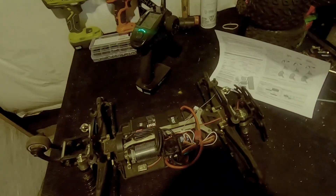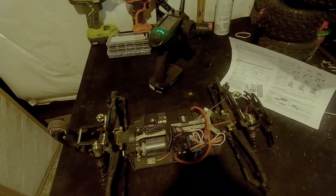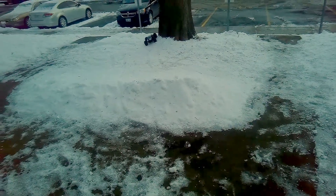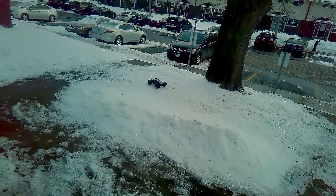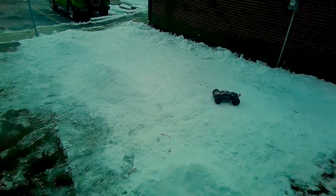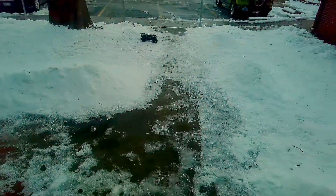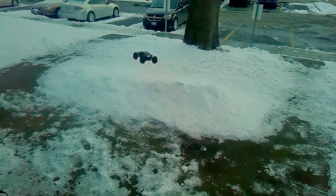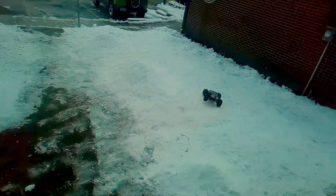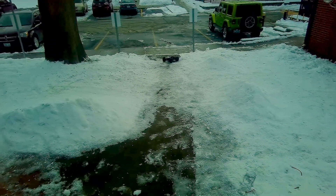Everything's calibrated and programmed the way I want it. I'm going to probably take this out for a rip now and just test it out for you. Out here in the front I've got the Cheetah — a little blast on these new settings. A little bash spot I set up the other day in the front yard. A little bit of a punch here now.